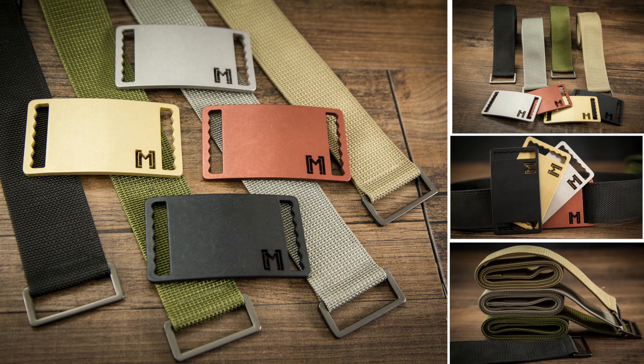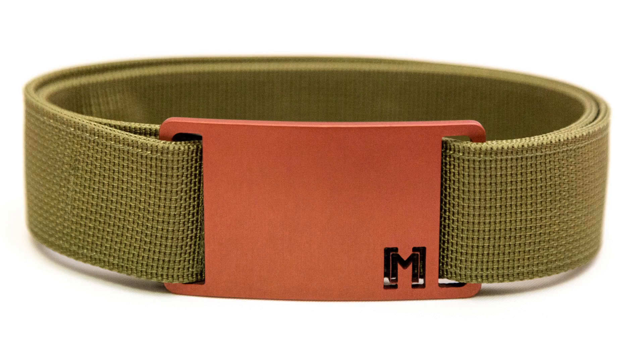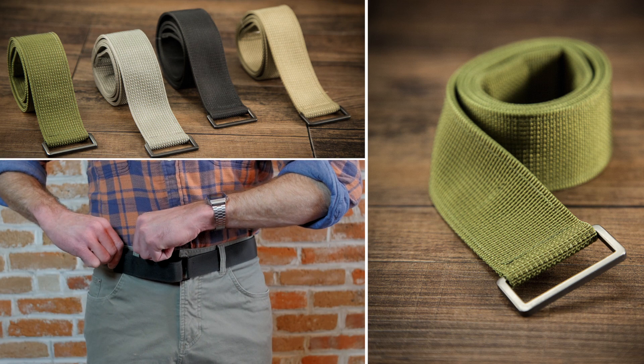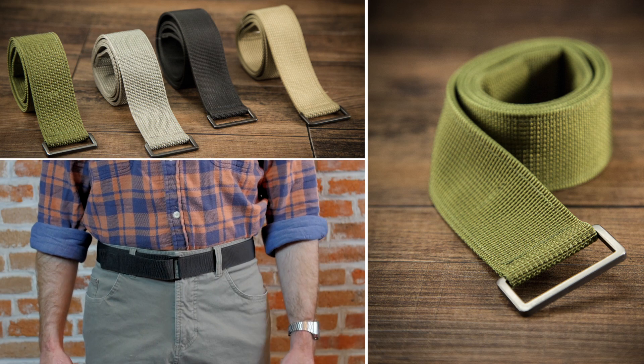Starting out we're offering four different color belts and buckles. You can swap them out to mix and match, so 16 combinations in total. Also, if you want a more simple look, you could lose the buckle and go all natural.